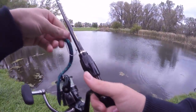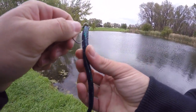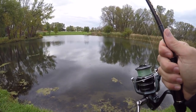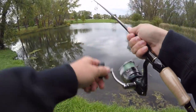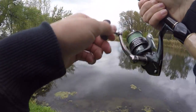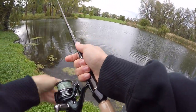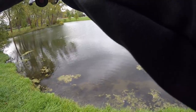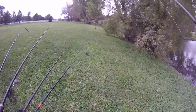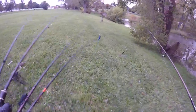Bringing out the finesse — going with the old little shaky head. Oh there's a fish! When I set the hook it felt pretty big. Seven pounder — where'd he go? I'm gonna make a move, there's some better looking area over here.